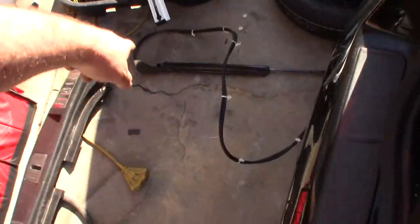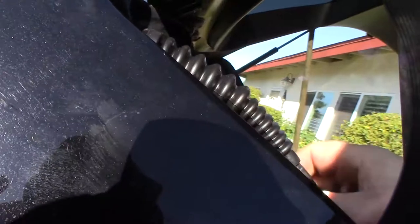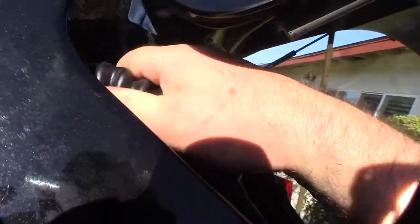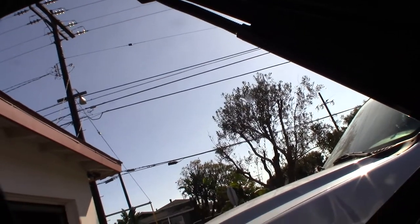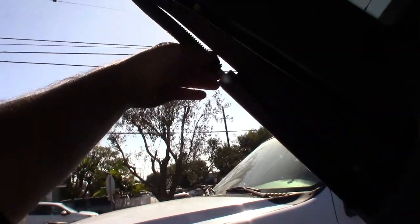All right, got the old ram out. Time to put the new one in. Get that in there, get that on there — there we go. I'll apply some synthetic grease. One thing I noticed is there's a sleeve on the new ram that the old one didn't have — I'm not sure if that's to keep dirt out or prevent scoring of the new seal.